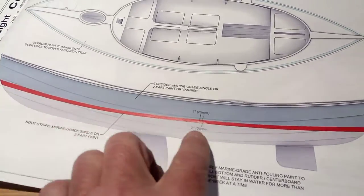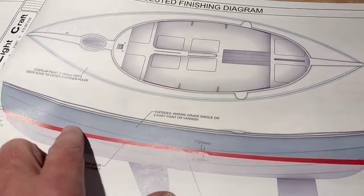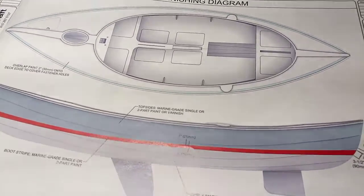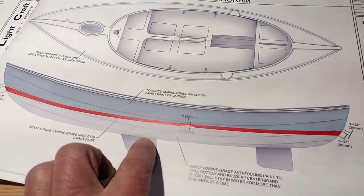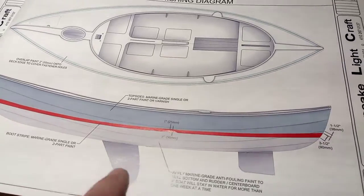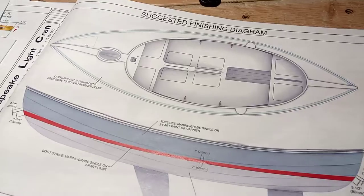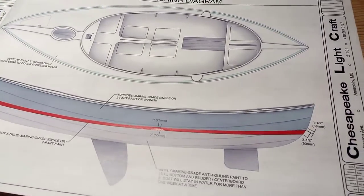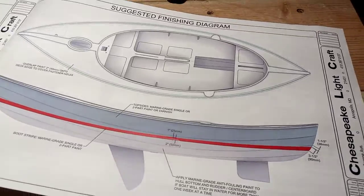I've gone ahead and covered this plank with epoxy and a layer of carbon fiber. I also finished the other side of the centerboard trunk using that little jig I made to hold the tape on the inside of the trunk.